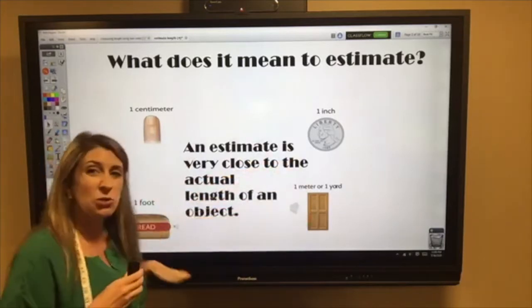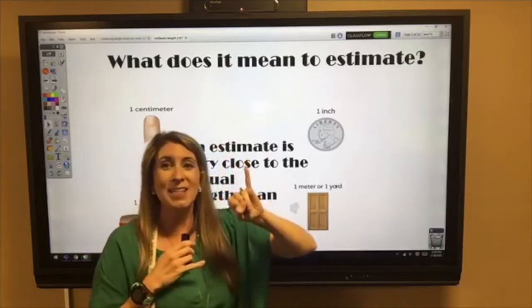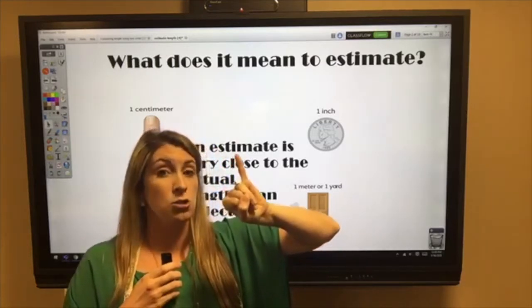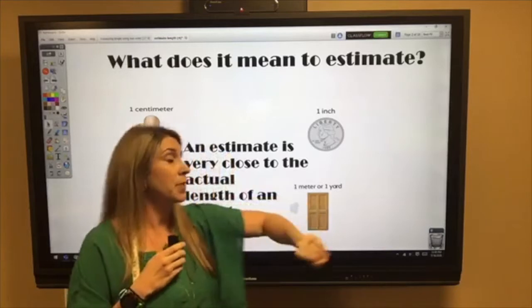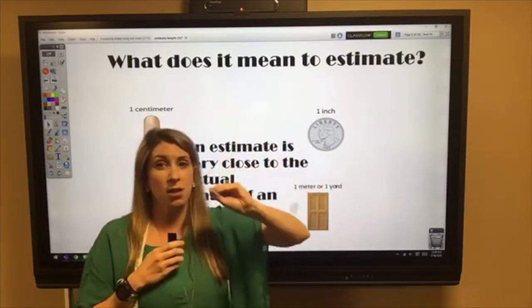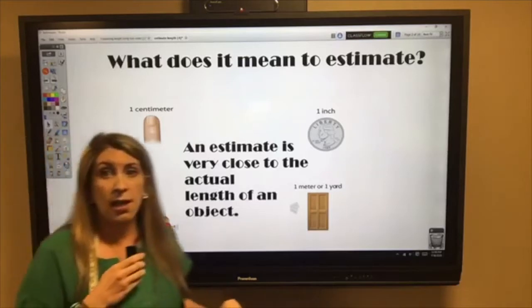We have different things we can use to estimate. Hold up your pinky finger — your pinky finger across is about a centimeter long. It's 'about' because not everybody's pinky fingers measure the same length. A quarter measures about an inch. All quarters are the same size, but they're not quite an inch, which is why we say it's an estimate.